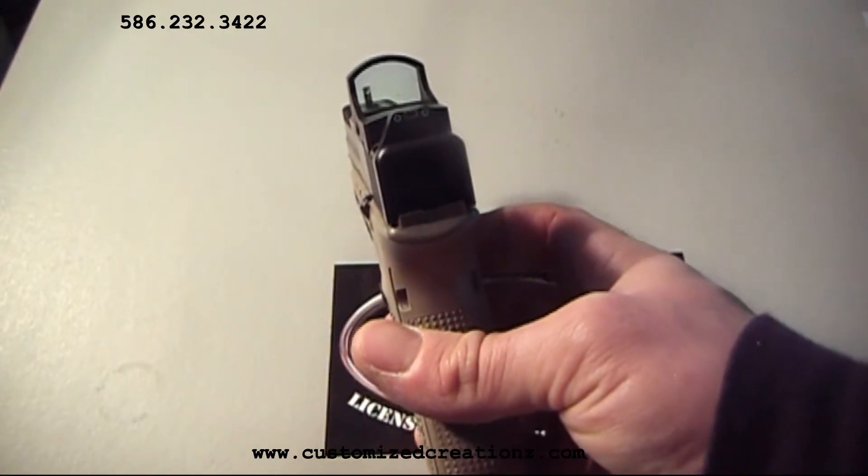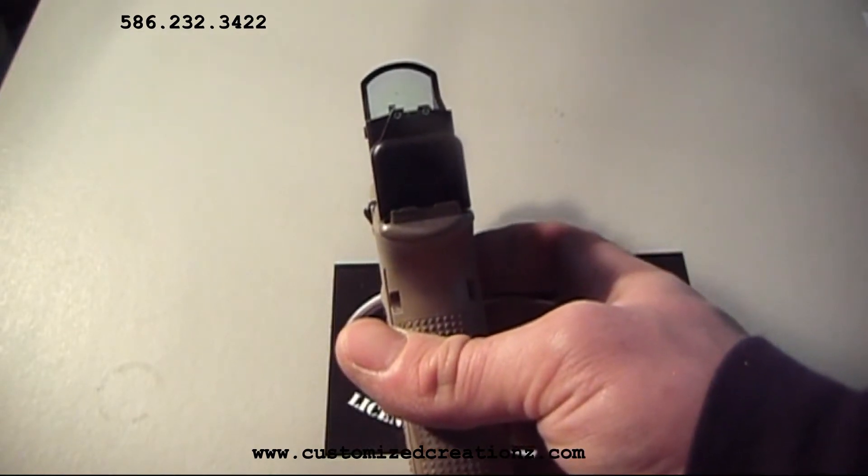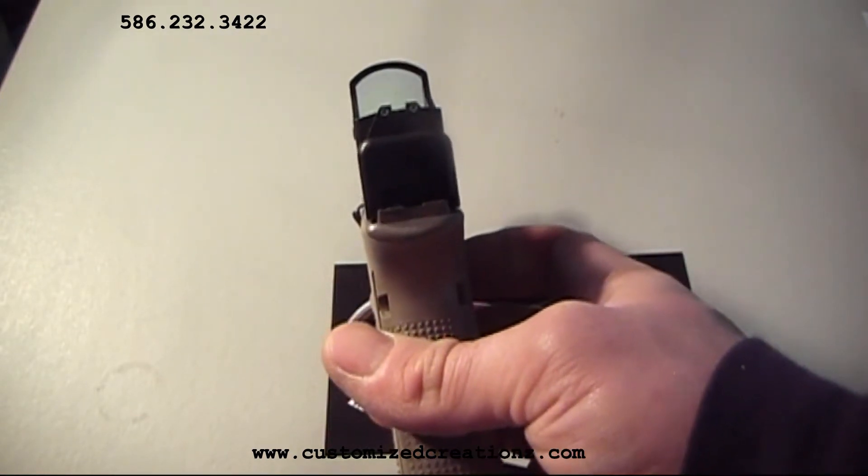It also allows us to maintain the iron sights as backups. The iron sights, in this case, are suppressor style night sights.